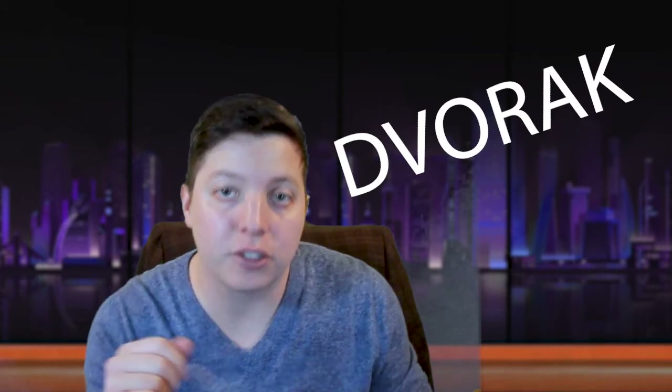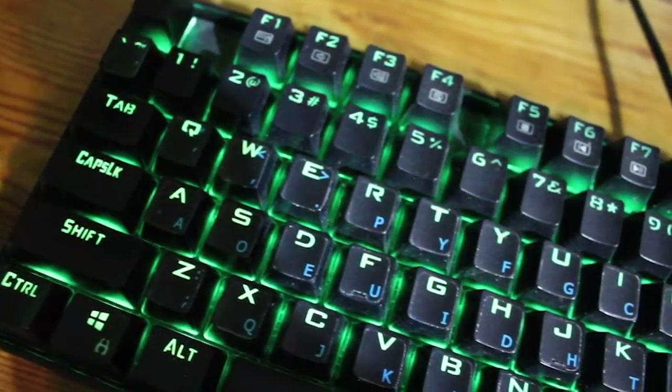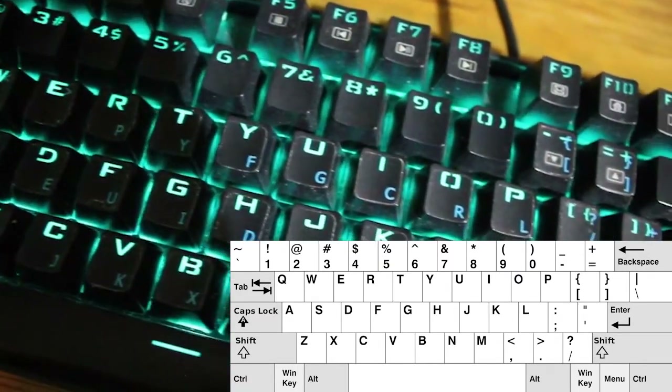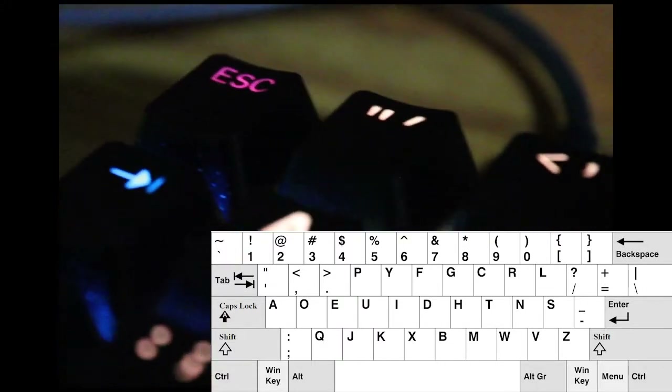This is why I decided to learn a keyboard layout called Dvorak. There's QWERTY and there's a bunch of other standards. So that keyboard is QWERTY, which is standard — that's normal, that's how we're used to it. And I've learned how to do Dvorak.